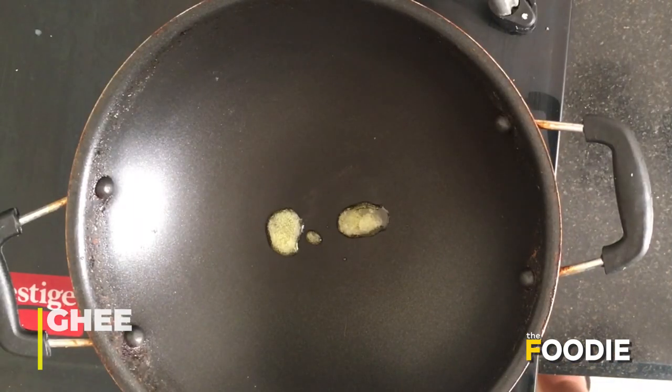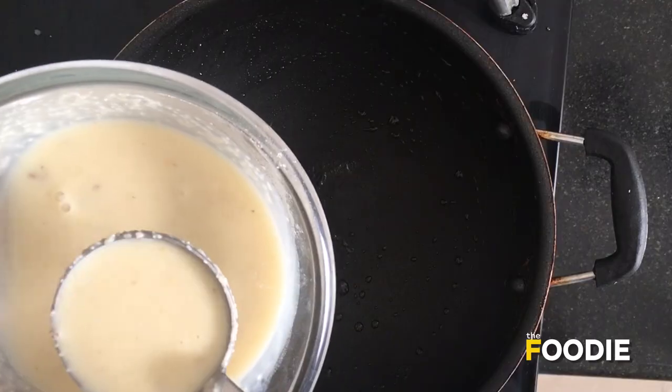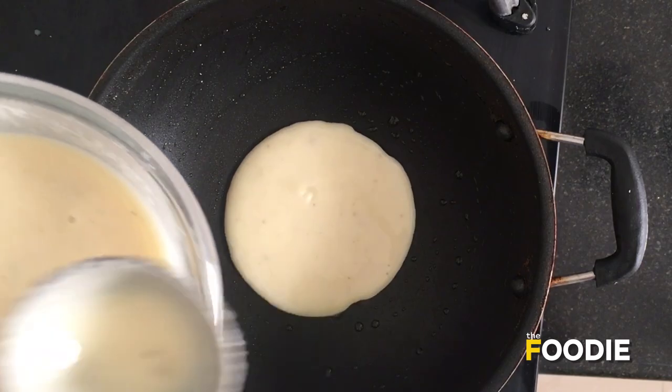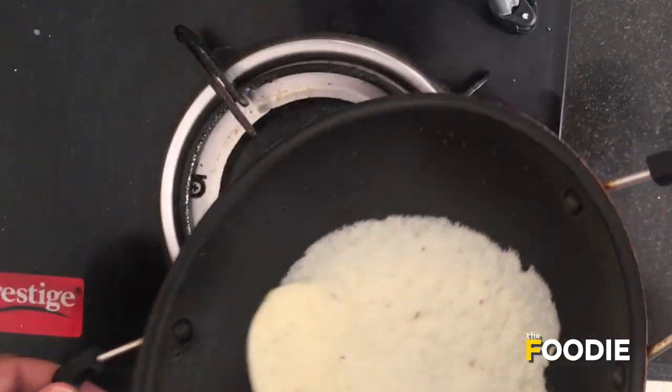For making the Patishapta, take a hot pan and add a little bit of ghee to grease it. Add around 30 ml of the batter mixture you had made before, and rotate it slowly so that you get a thin crepe out of the mixture.